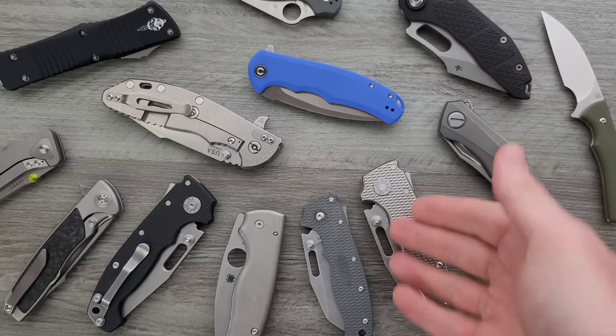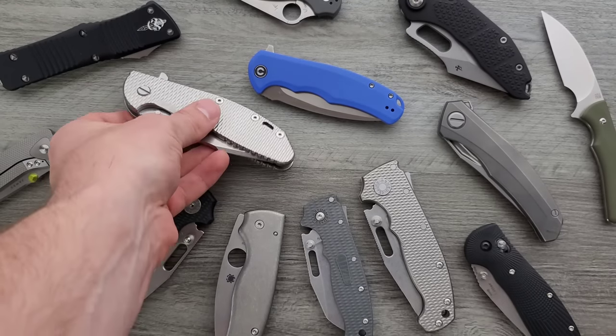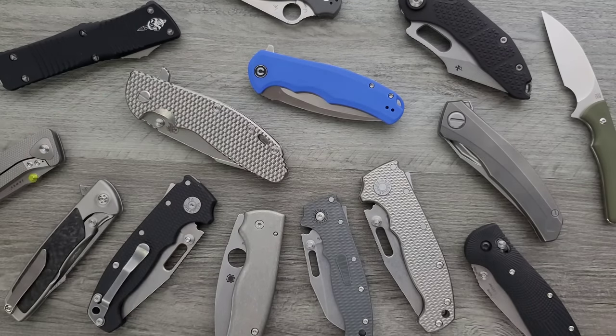Then there are knives that are just incredibly nerve-wracking because they're expensive or have critical parts, like the Demco — and it's the same with the larger ones. If you lose that spring, you can't use the knife. It's frustrating to sit there and think, I want to take that apart out of curiosity and see if I can improve it, but also be incredibly fearful of messing something up.